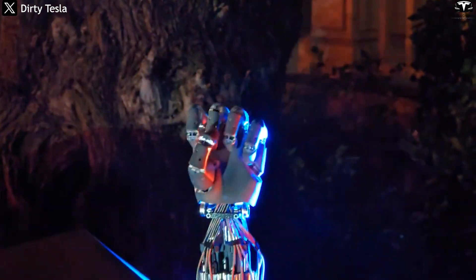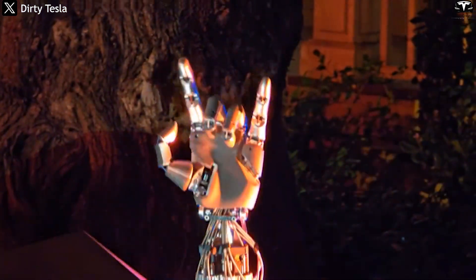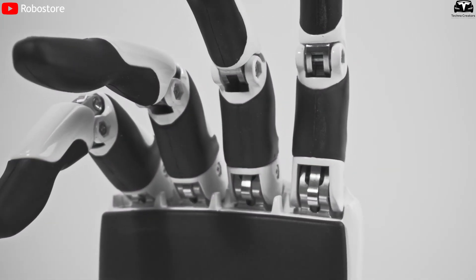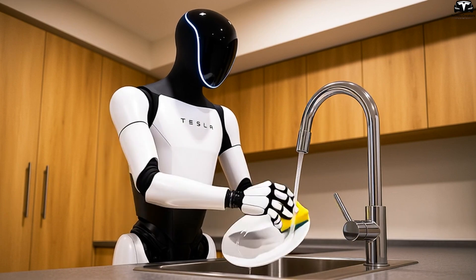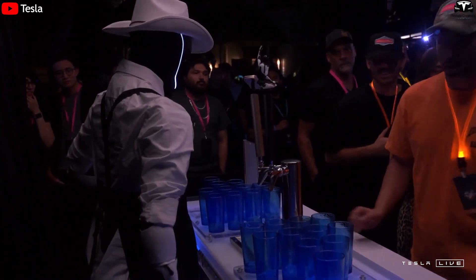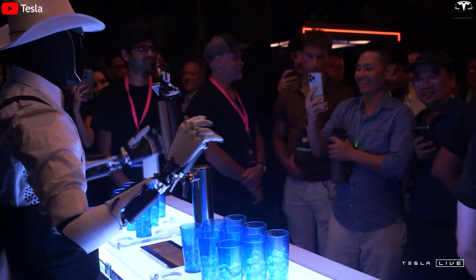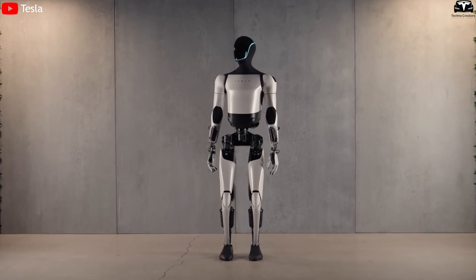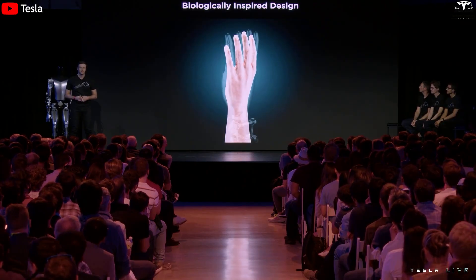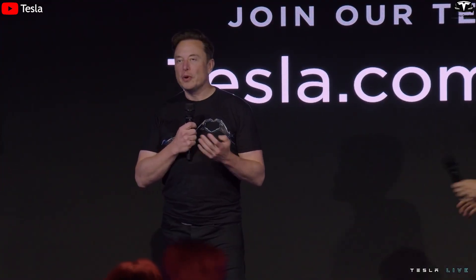Previously in Gen 2, the robotic hand already featured 11 degrees of freedom — an impressive number — yet it still struggled to replicate the natural movements of a human hand. Generation 3 fully overcomes this limitation. With a new design featuring enhanced sensitivity and ultra-small sensors embedded directly into the hand, Optimus can now perform highly accurate tasks precise enough for complex industrial work or home security assistance. Earlier designs lacked tactile feedback and adjustable grip strength, often leading to dropped lightweight items or clumsy manipulation of small tools. This time, Tesla has solved that problem with a comprehensive redesign — just as Elon Musk claimed, this is the best robotic hand in the world.